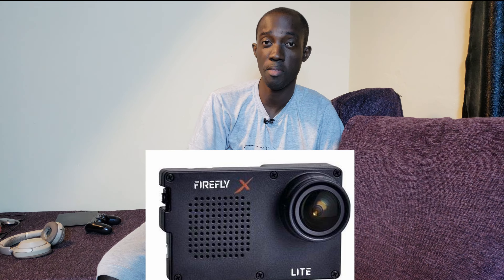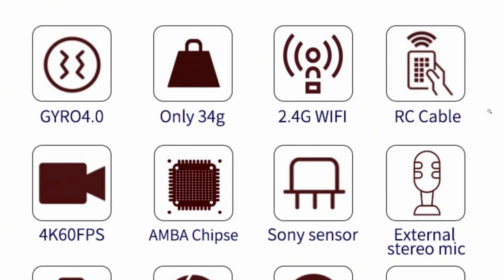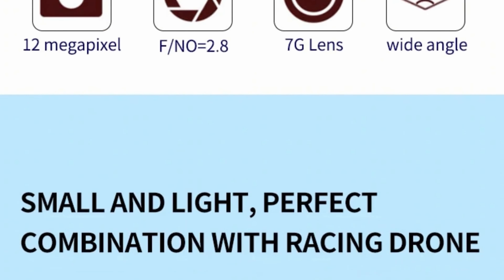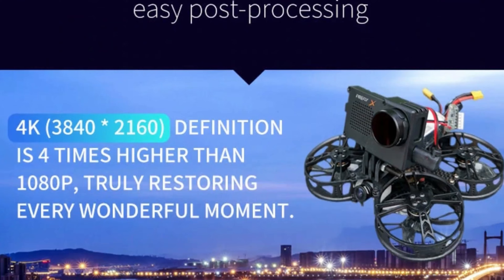Hi, it's Kofi here, here to answer just one question: should you buy the Firefly X Lite FPV camera? It's a 4K 60 frames per second, 34 gram lightweight camera which you can just slap onto your FPV drone and fly and capture some cinematic shots.